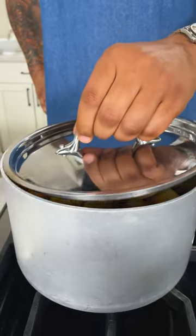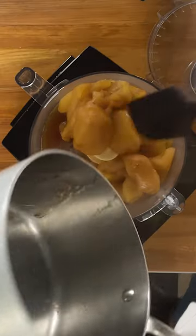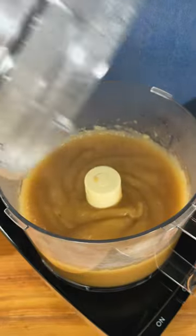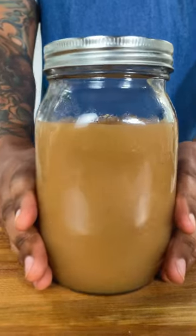Reduce the heat to medium-low. Cover and cook, stirring occasionally, until the apples are very soft. Transfer the apple mixture to a food processor and process until smooth. Adjust sweetness with extra sugar to taste. Serve warm or chilled.